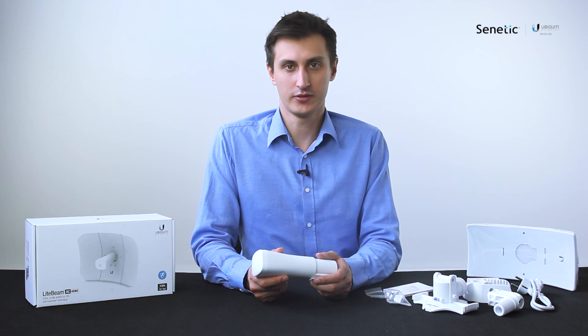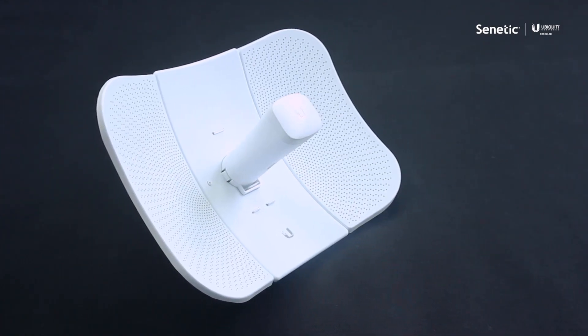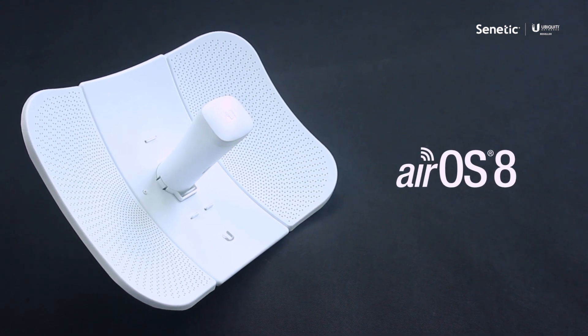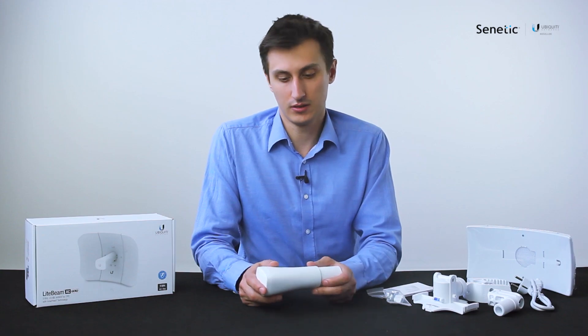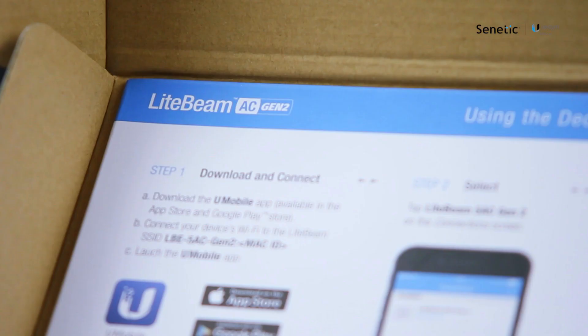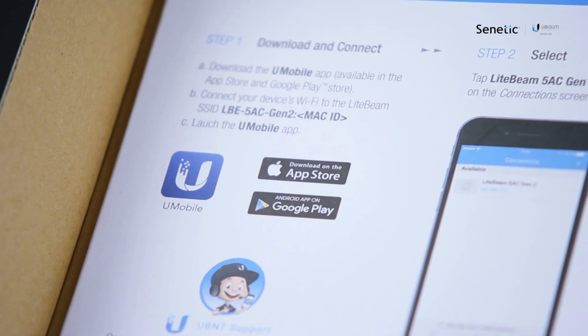The antenna comes with version 8 of the Ubiquiti AirOS. One of its main features is to allow the antenna to be set up by a mobile app, which greatly helps with the initial setup of the device as well as accessing reporting and diagnostic tools. The new version of the software also has other improvements, among other things the ability to establish the connection strength between two devices depending on their distance, as well as selecting an appropriate frequency based on its location.